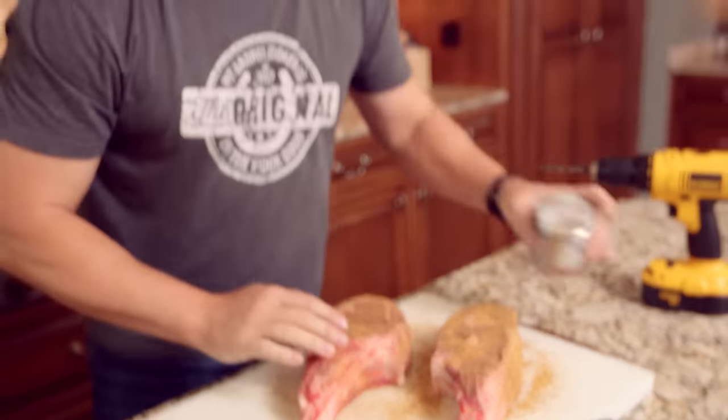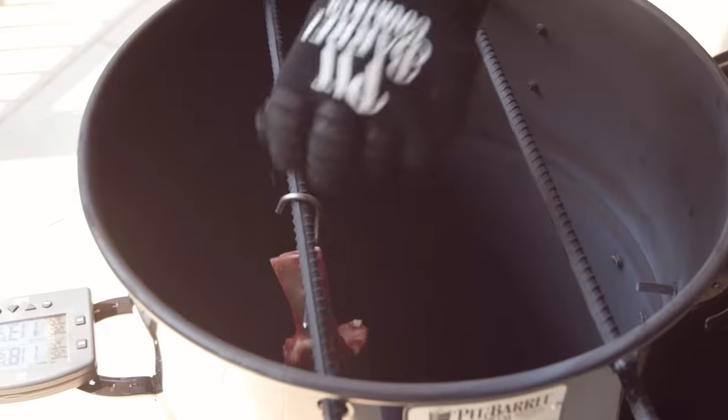No need to let it rest — we're ready to rock. We set them in here on the grill. We've got our probes and we're going to get right in the center as best we can.